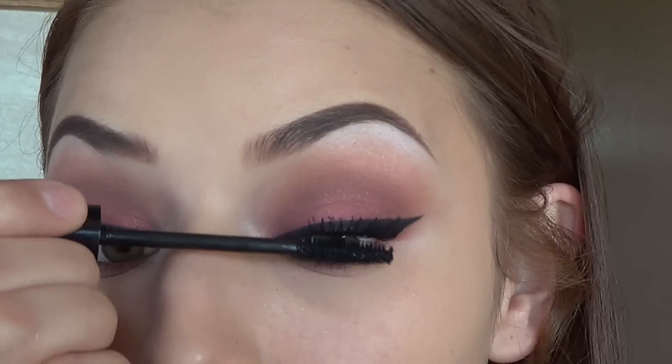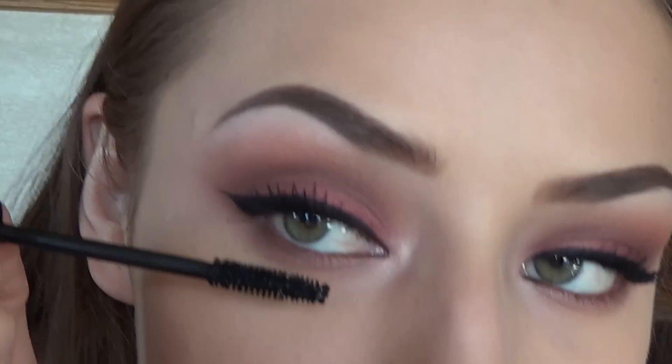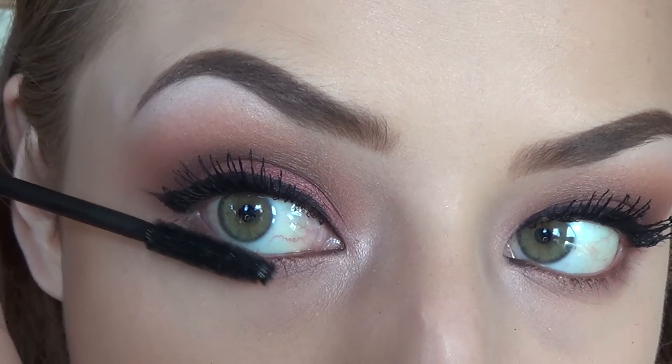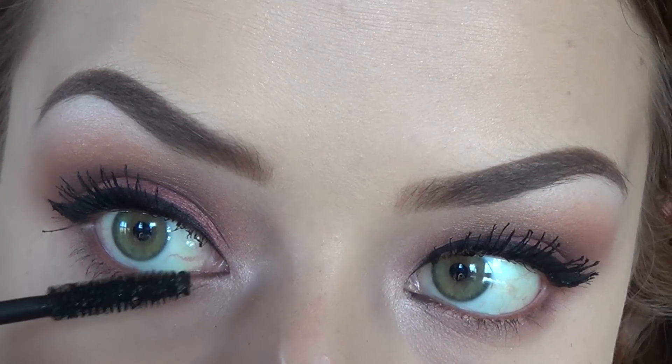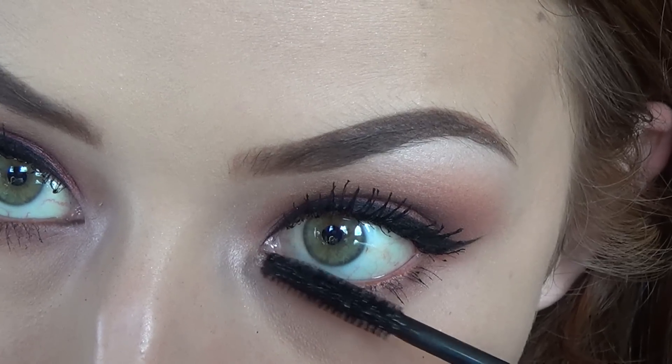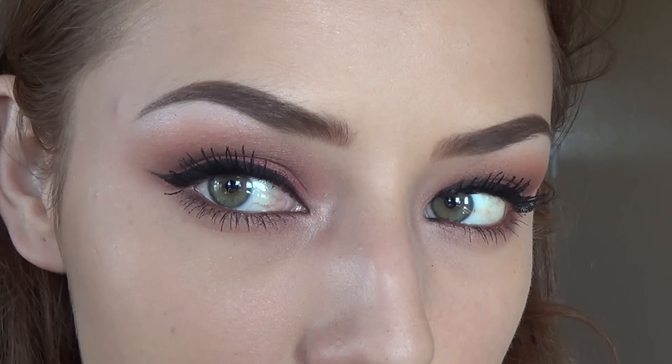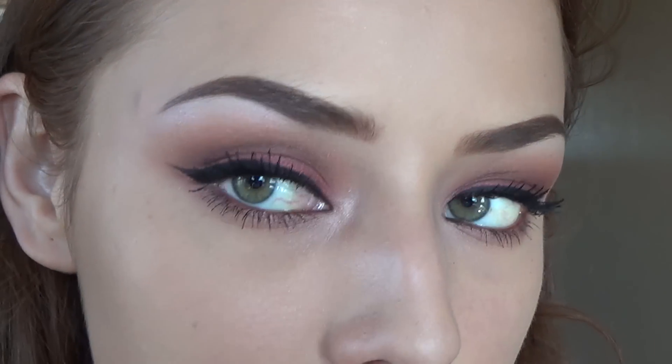Now I'm heavily applying some Jordana Best Lash Mascara because it is my favorite and it is awesome. You can go ahead and apply eyelashes — I didn't really want to because I was going somewhere after this and didn't want to look super dolled up. So your eyes should look something like this.